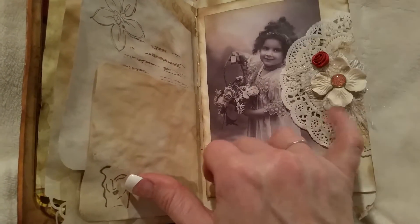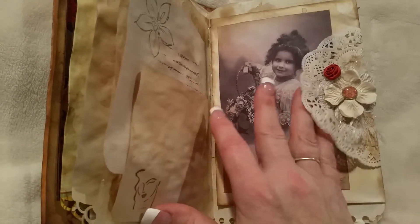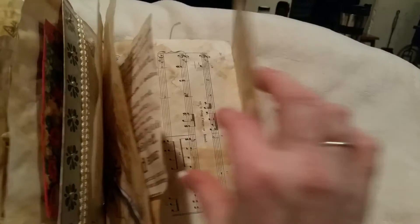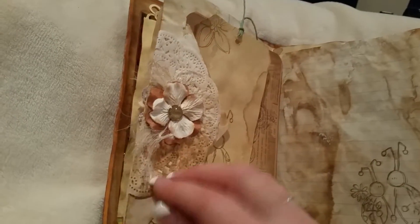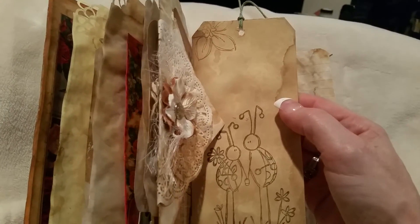I layered the doily and some fibers and the flowers and the little rose to go with the tsunami rose printouts. You can tuck under there — this envelope flips out and you can put stuff in there. I used music paper, and these are two tags. I love that stamp, so cute.